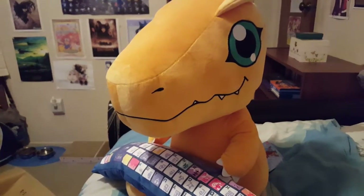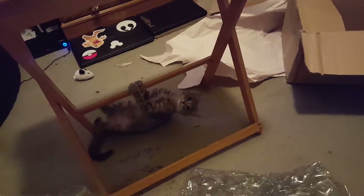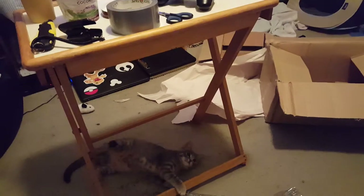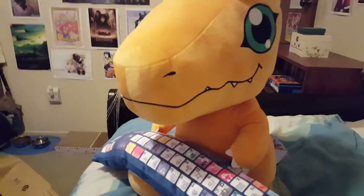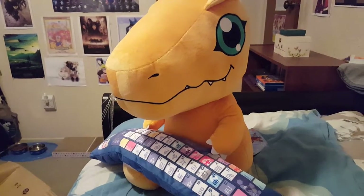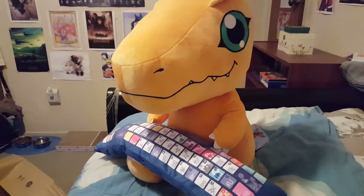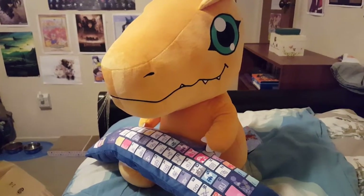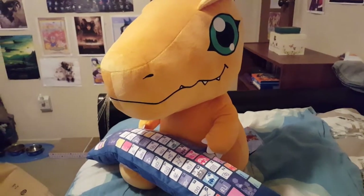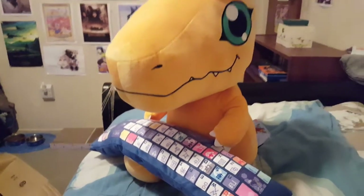My videos kept getting interrupted or messed up — not looking at anyone in particular. So I had to keep redoing it. This is my third time. I would just put her out of the room, but she'll start meowing and crying, so I'll just keep her in here and hopefully she won't interrupt me this time.